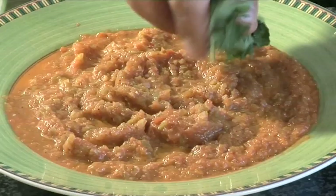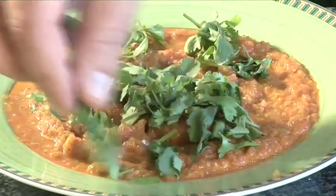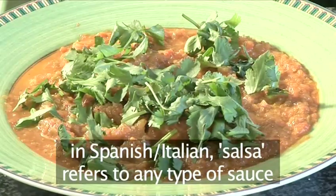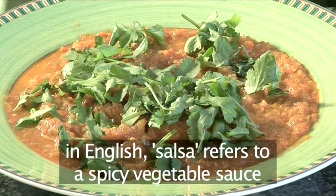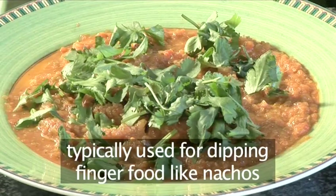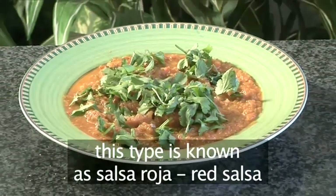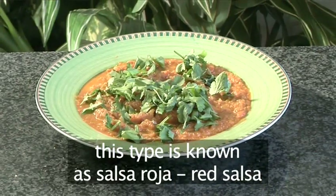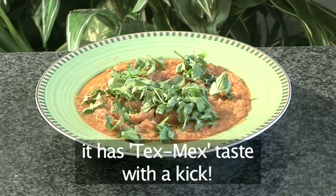Hello and welcome to Videojug. We're going to show you how to make tomato and green chili salsa. In Spanish or Italian, the word salsa refers to any type of sauce, but in English it refers to a spicy vegetable-based sauce which is typically used for dipping finger food like nachos. This type of salsa is known as salsa roja, or red salsa, since its main base is tomato. It has an authentic Tex-Mex taste with a kick.